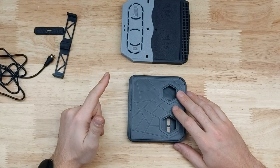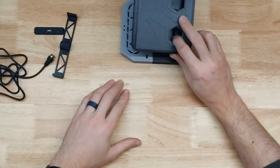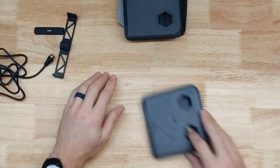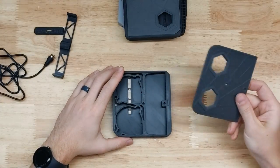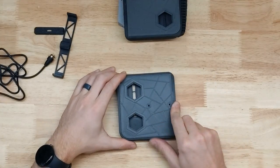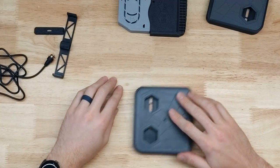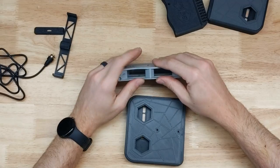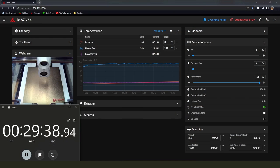I did a baseline test just before this and got similar numbers - about 35.5 minutes to get up to 40 degrees. My bed heats pretty slowly, and I'm using the hot end thermistor as a chamber sensor, so that's going to take longer to move the needle. We ended up at about 36 minutes for the baseline.